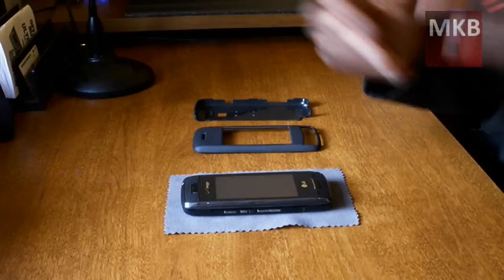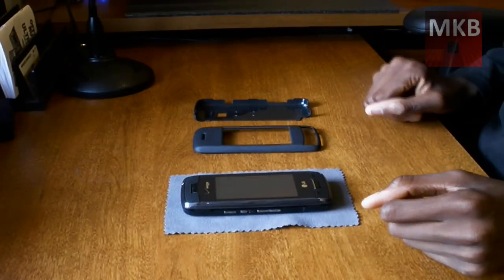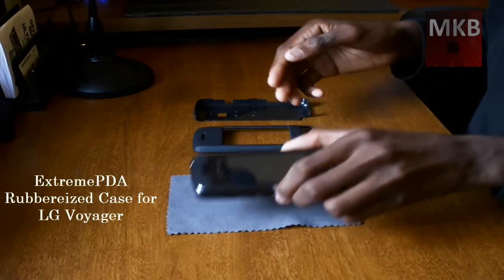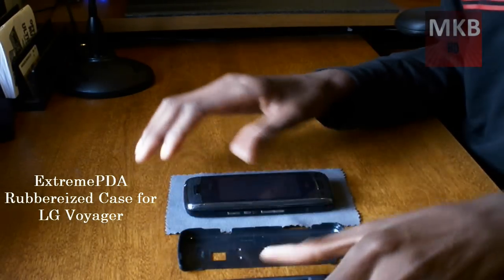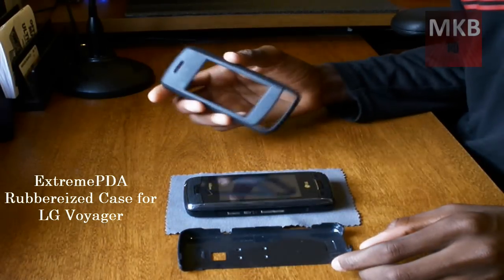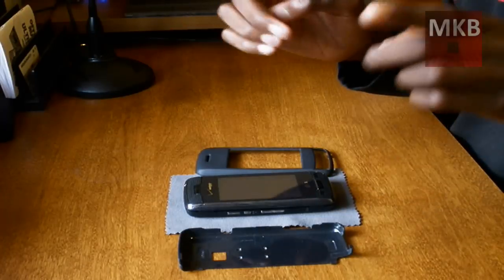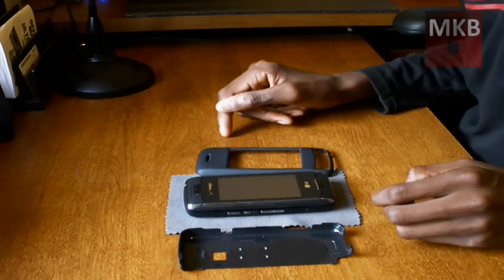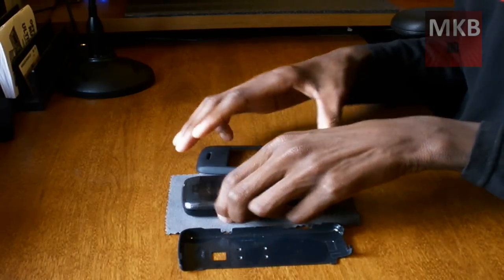Hey everyone and welcome to another HD video. This one is going to be a review — one of my first hardware review videos — of the case that I unboxed for the LG Voyager. I will be using noise cancellation for this video and I'm using my new microphone. So here we go.